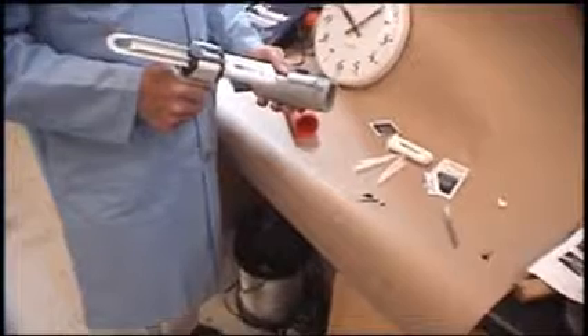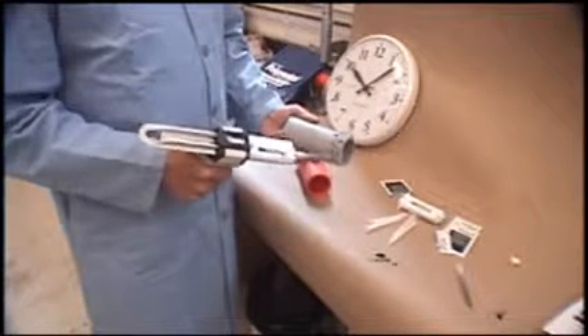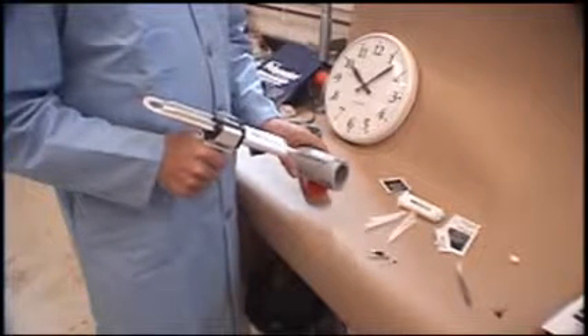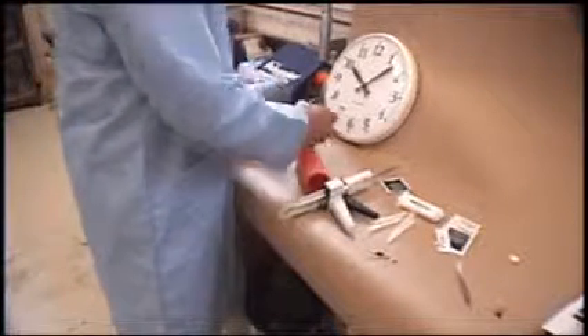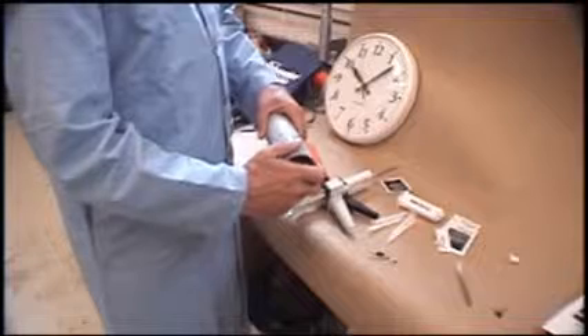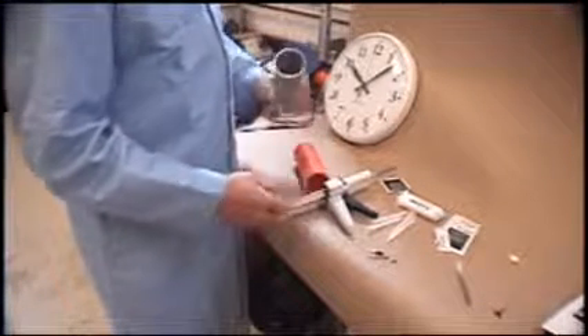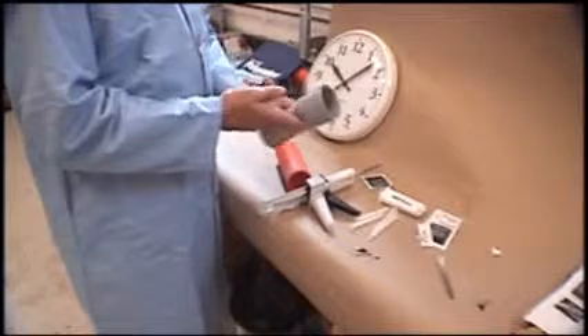Now we're ready to apply it. All we'll do is make a zigzag pattern on the conduit, about the depth of the coupling. This is easier when they're in pieces like this, but it's still not hard in the field. We'll just slide this in here — that piece is already installed. We can smooth the ends to make them look nice, but this is not necessary.